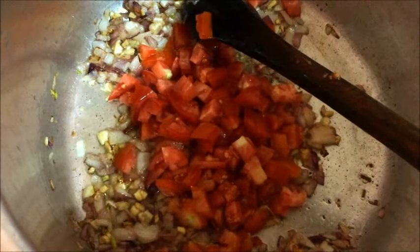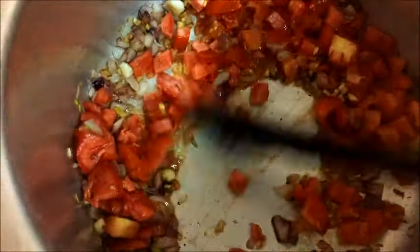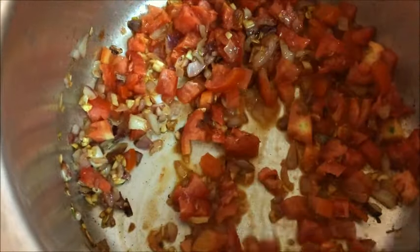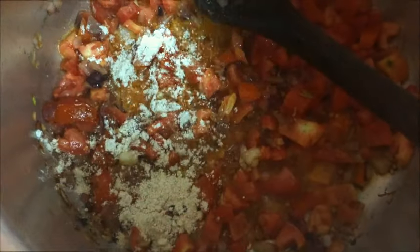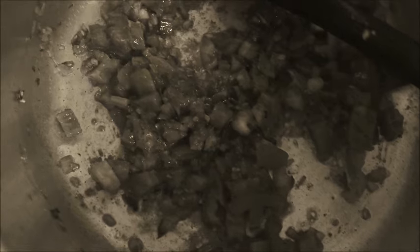It has started browning. I've put in a bit of cayenne pepper. Next I'm going to go in with tomato. I'm now going to put in a bit of rice sauce. Next I'm putting in curry powder.